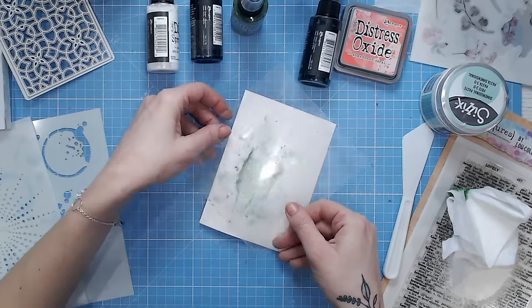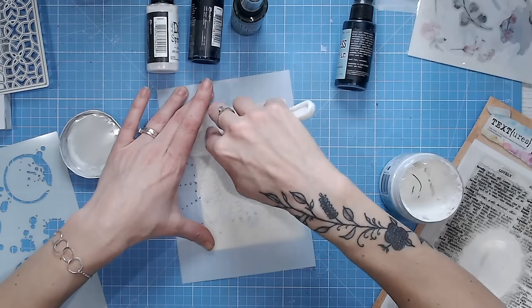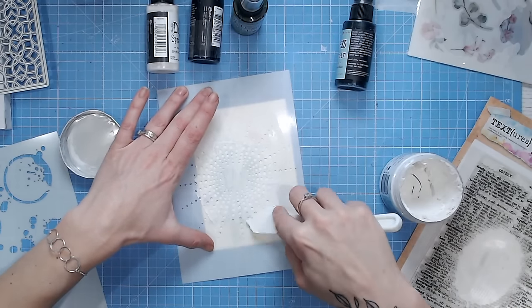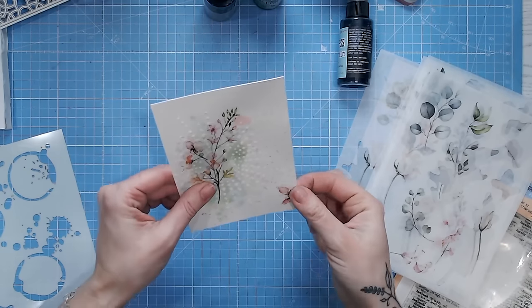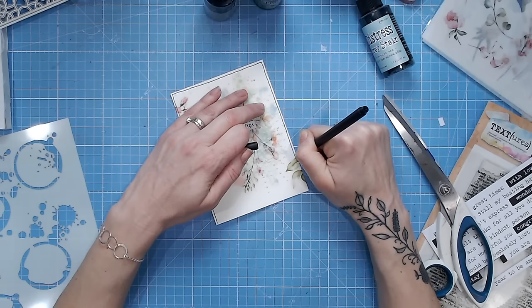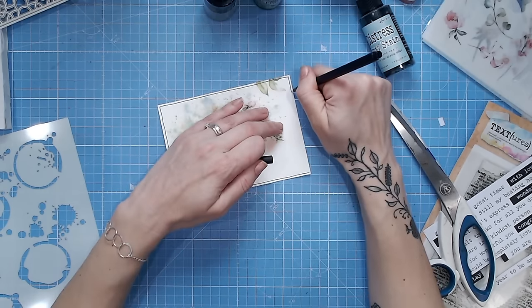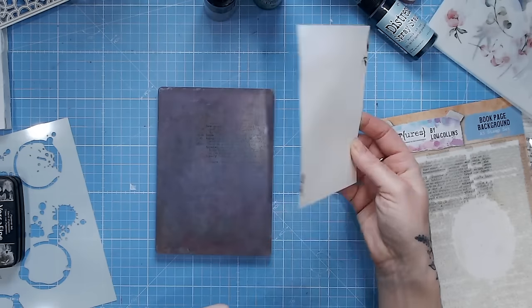I'm going to run through lots of tips and tricks whilst creating a small mixed media piece that can either go in a frame, go into an art journal, or go on the front of a card — whichever your preference. If you enjoy videos like this, don't forget to subscribe to the CraftStash YouTube channel. You'll find links for things I'm using down in the description below, and a thumbs up and a share would be fantastic.